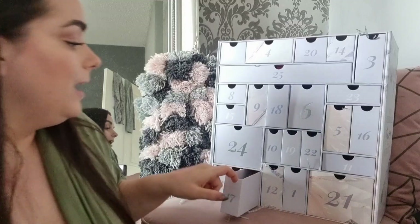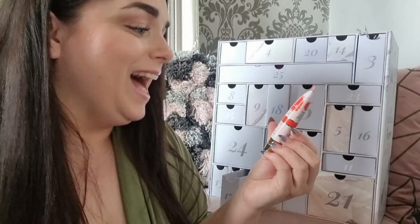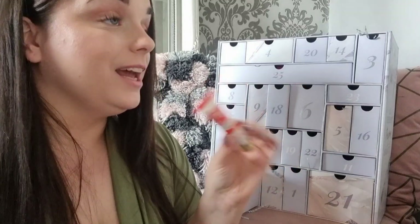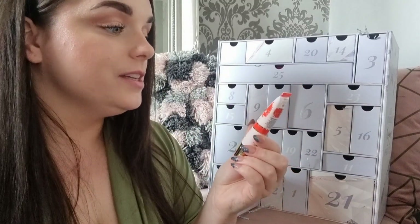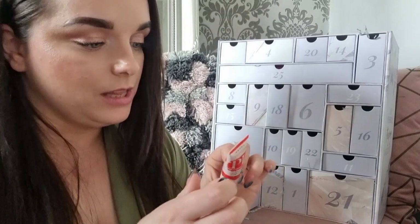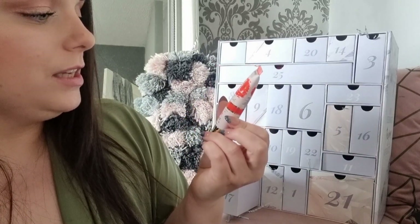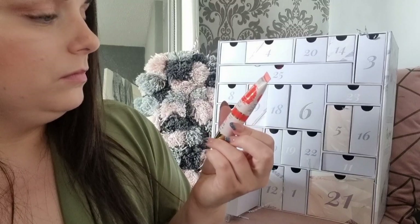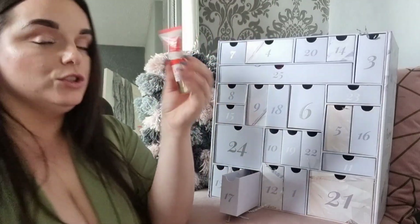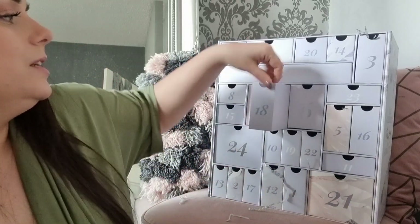Day seventeen: something from P.Louise — a Lip Base. I really like P.Louise but I don't think I'll be using this product. It's in a very intense orange-red shade. I'm going to check with the girls whether you can use these as blushes, because that colour is very intense for lips.